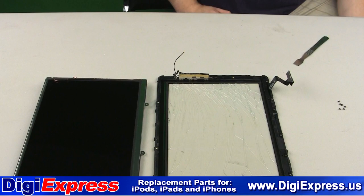Shown here are the LCD and mid-frame separate from each other. Notice the antenna for the 3G model is still attached to the mid-frame. If you are replacing only the glass digitizer, then your next step is to pick the broken glass from the original mid-frame. Afterwards, skip ahead to the installation of the new glass digitizer.